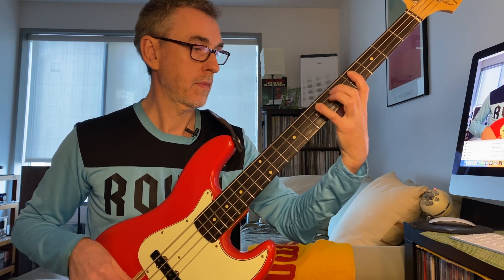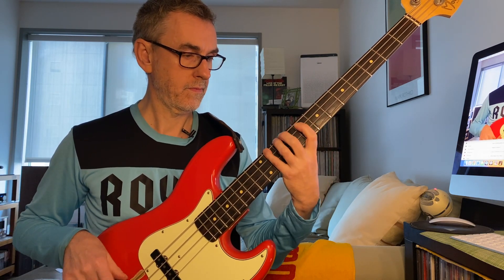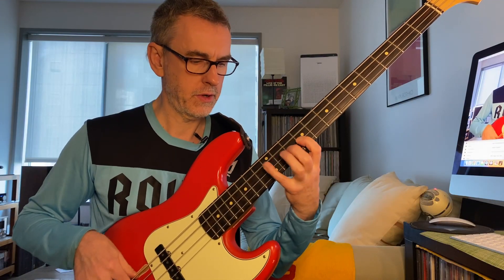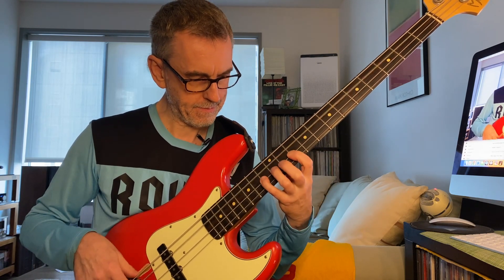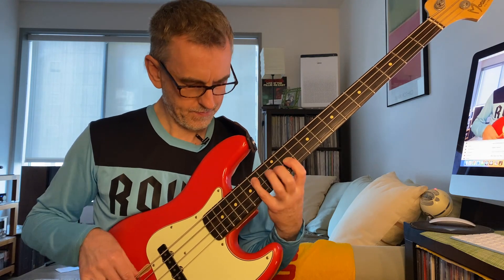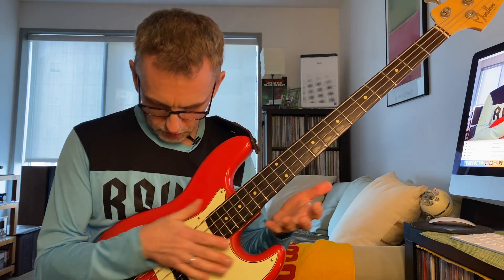Continue up: B Dorian, then C Dorian, C sharp Dorian — working through all the keys. You can do it chromatically up the neck, which is cool: D Dorian alternate, E flat Dorian, E Dorian. Run that all the way up and down. You can also cycle through the keys in fourths. The point is to work on all the keys in both fingerings.